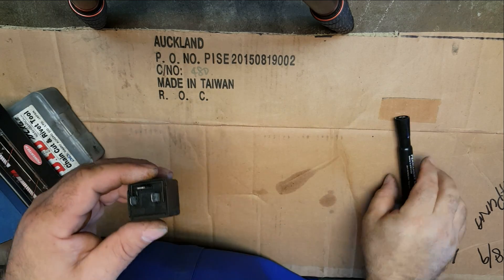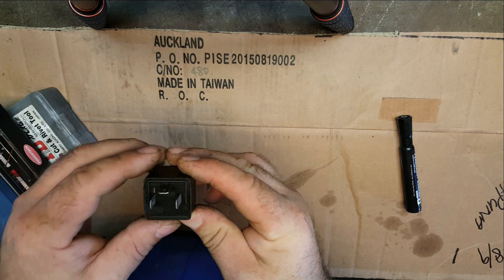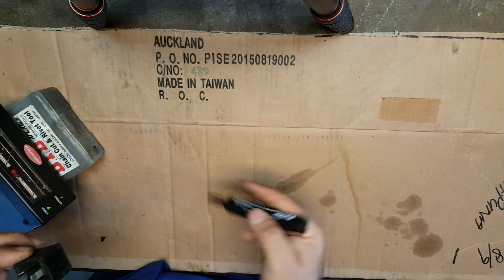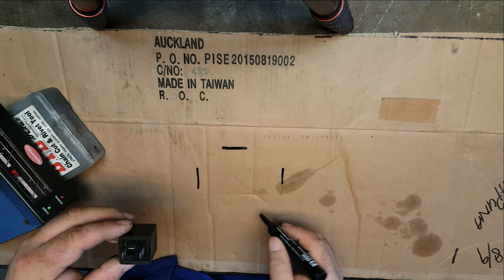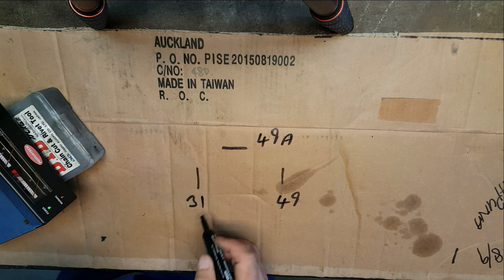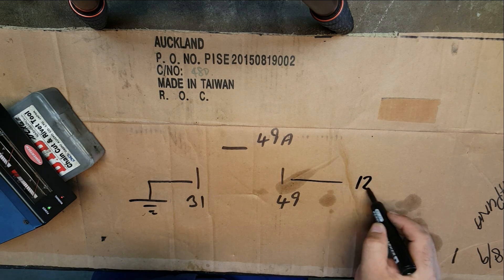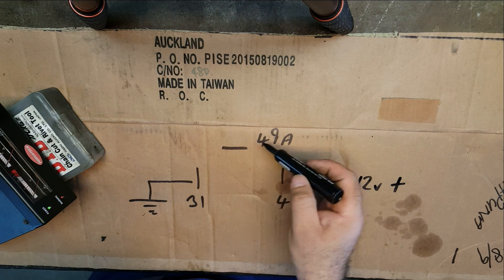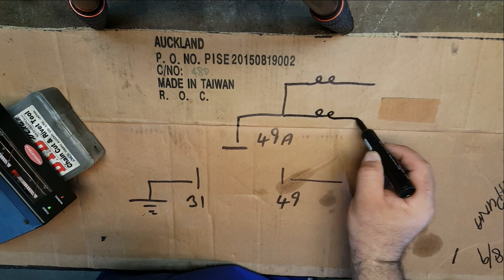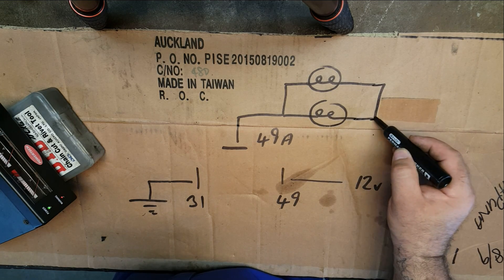On this particular relay we've got some numbers, just like on the four-pin relays. We've got a 31, a 49, and a 49A. Now, 31 always relates to battery negative — to earth. So terminal 31 goes to earth. Terminal 49 is your 12 volts in, that's your supply. And 49A is the wire that goes out to your various bulbs in the circuit. Obviously this vehicle's only got two bulbs, and after the bulbs you go down to ground. It's quite simple.